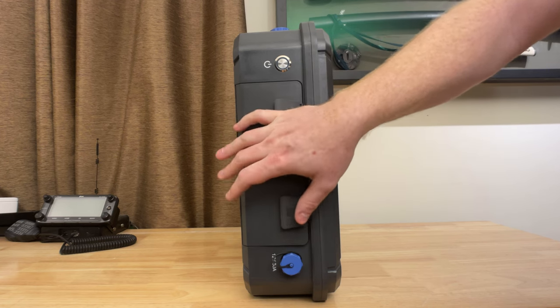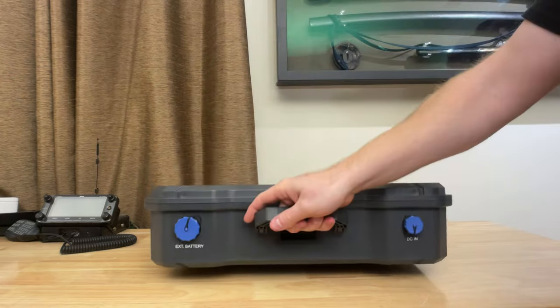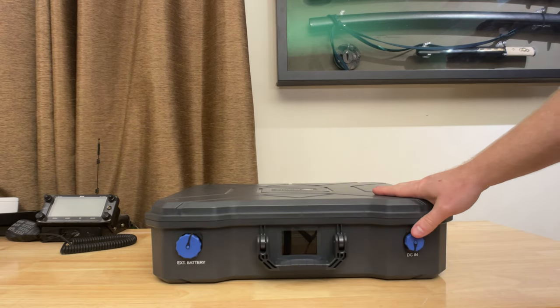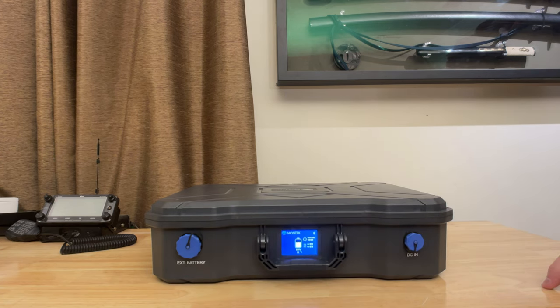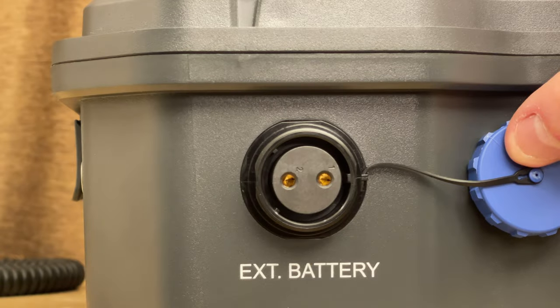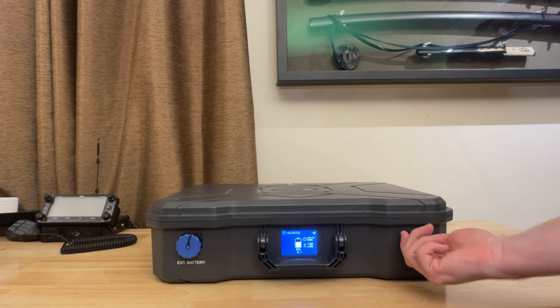Looking at the top of the device — or front, depending on orientation — when you lay it flat, it's pretty flat. The screen is on the front, and turns on when you push the power button. On the front you've also got two more connectors: one for an external battery, so this unit is expandable with extra batteries, and the input for solar panels using a standard airline two-pin connector. Montech will have extra batteries available, and you can plug in multiple of them.